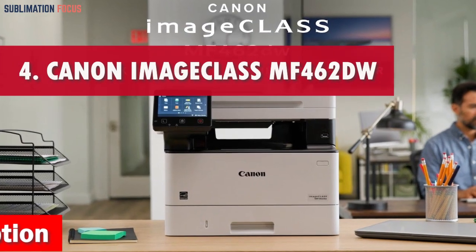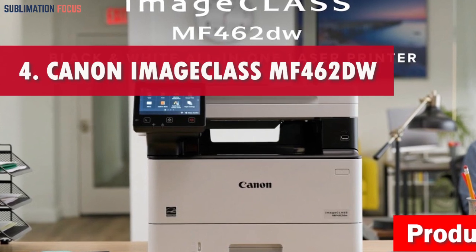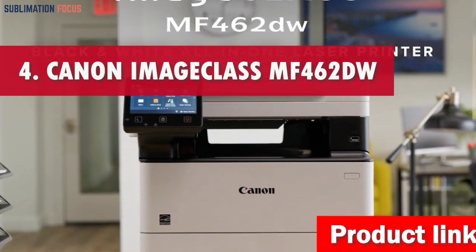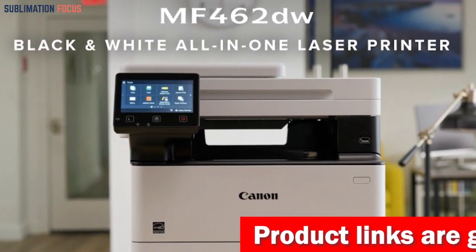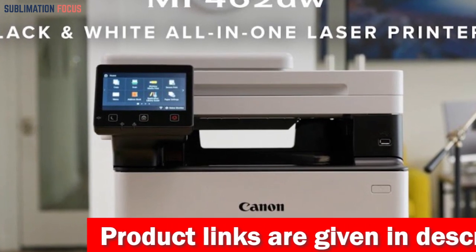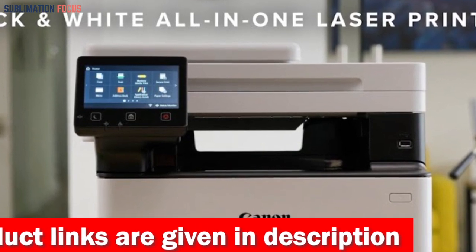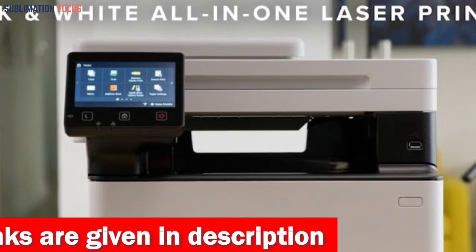Number 4 is the Canon Image Class MF462DW Laser Printer. The Canon Image Class MF462DW Laser Printer is renowned for its exceptional color photo printing capabilities. This printer ensures uninterrupted productivity with a spacious paper cassette that can accommodate up to 250 sheets of standard letter-sized paper.